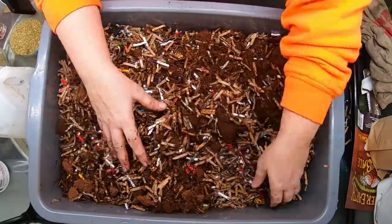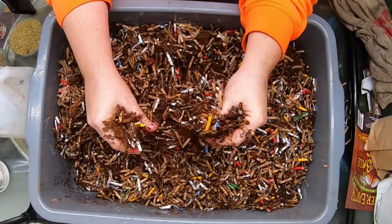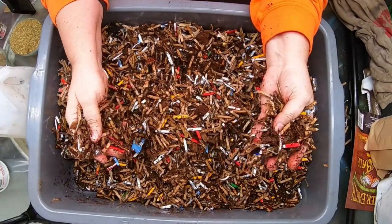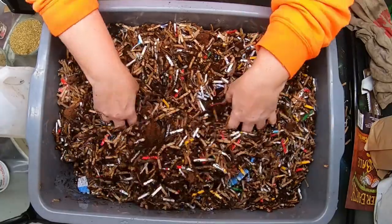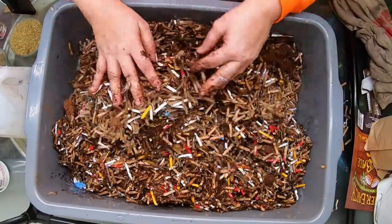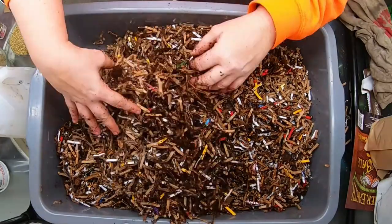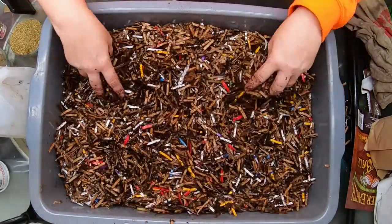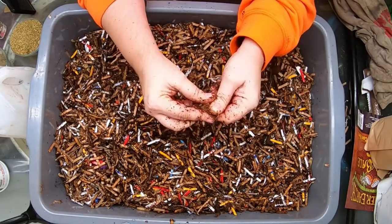I'm just going to mix that completely up. If you've ever had your worm bedding stick together, this will solve that problem. It's not necessary but it does make things easier. I may have to add more water later because the coconut coir was pretty dry.